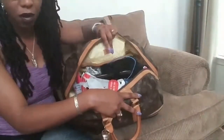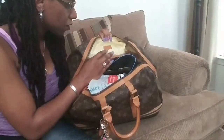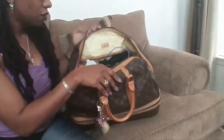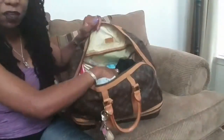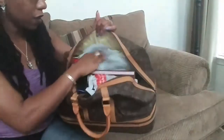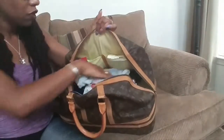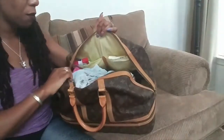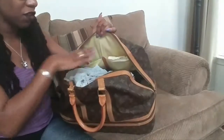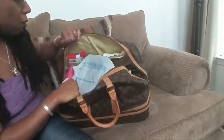This is what it looks like on the interior when you open it. The lining is slightly yellow but it's wipeable, and it has a little tag that says 'Louis Vuitton Paris, Made in France.' It also has a zipper compartment on one side, and if you turn it around on the other side there are two slip pockets.